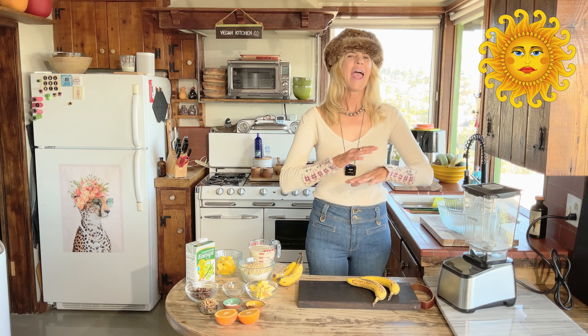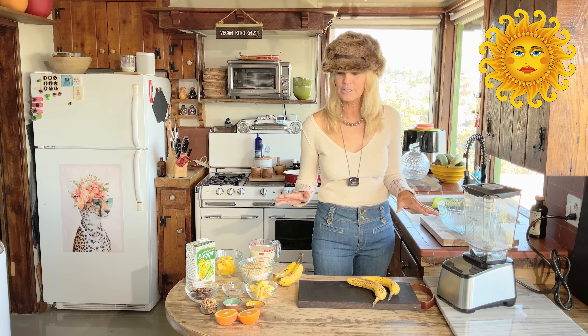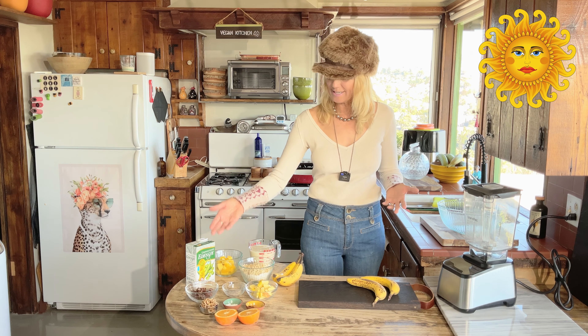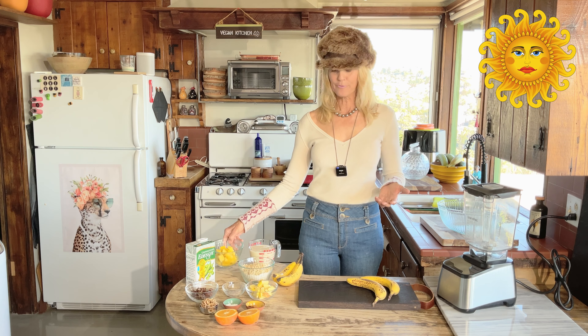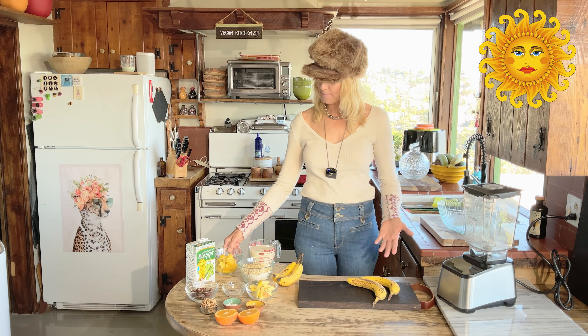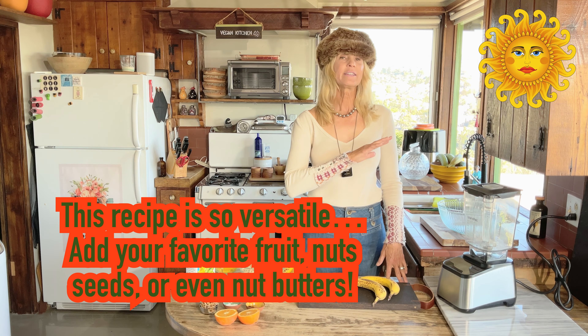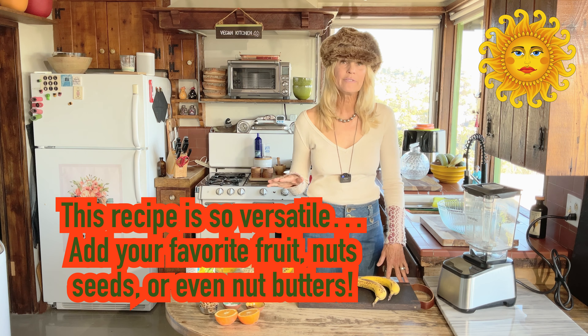This recipe is so versatile. Today I'm using whatever I had in my house — dates, walnuts, some frozen mangoes, a cut-up apple, and I'm going to squeeze a little orange juice in there. But use what you have. If you have berries or frozen berries, use those. I'm just going to show you the basics.